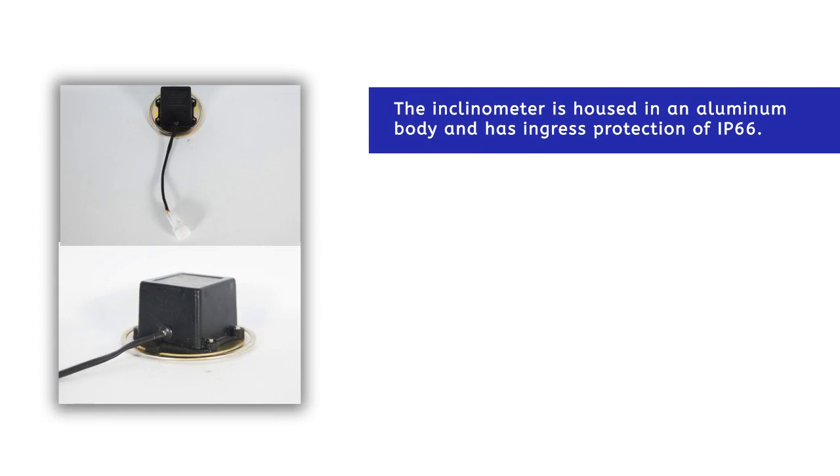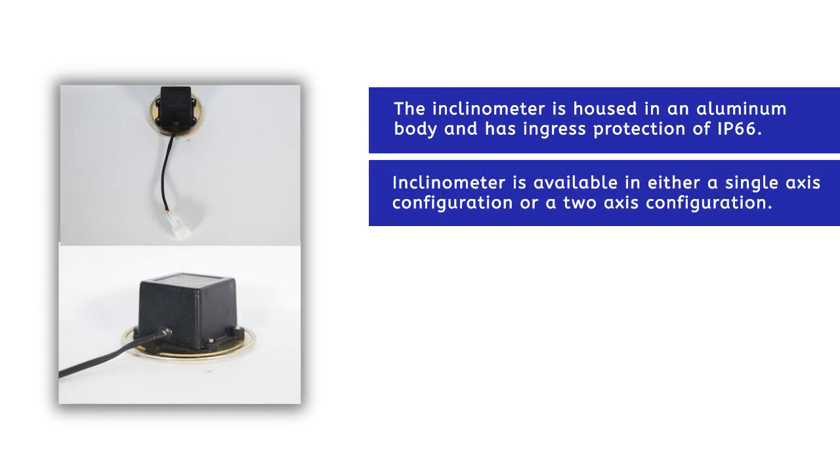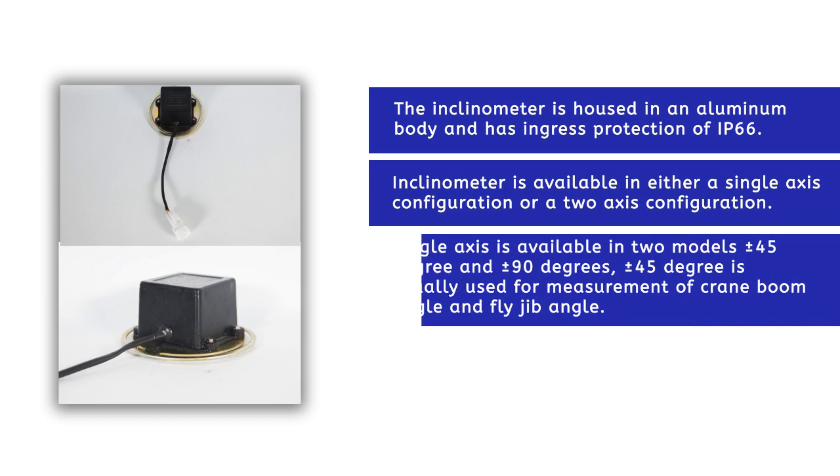The inclinometer is housed in an aluminium body and has ingress protection of IP66. The inclinometer is available in either a single axis configuration or a two axis configuration. The single axis is available in two models: plus minus 45 degrees and plus minus 90 degrees.